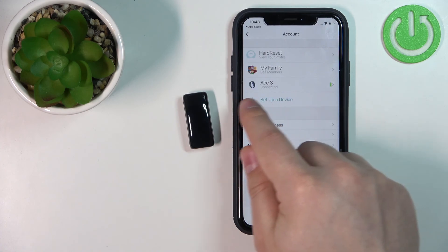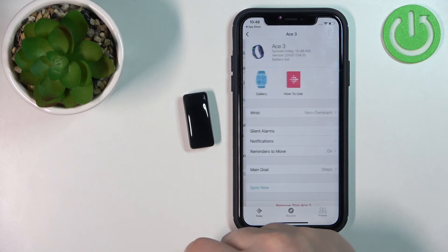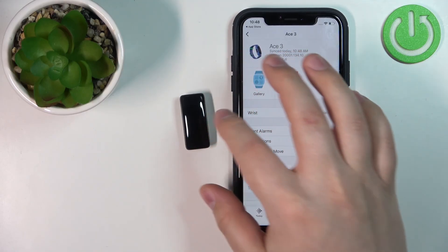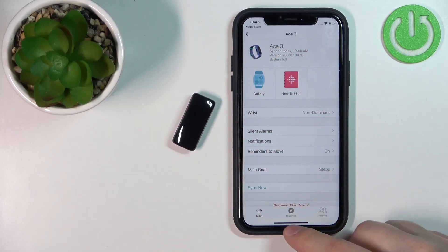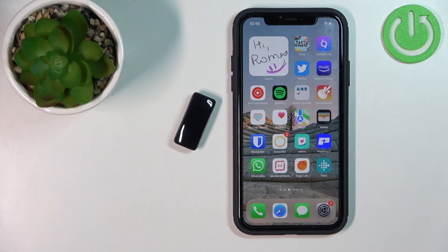Once you're done with the tutorial, tap Done. You should now see the ACE 3 on the list of devices on the account page — tap on it to open the device page. This means the devices are paired. That's how you pair this smartband with the iPhone. Thank you for watching — if you found this video helpful, please consider subscribing to our channel and leaving a like on the video.